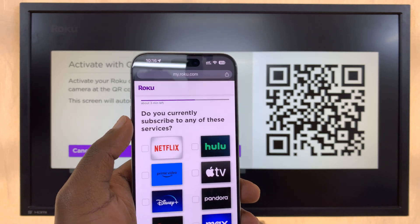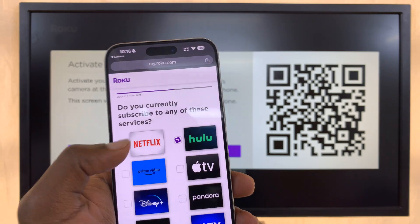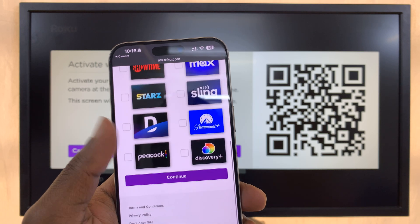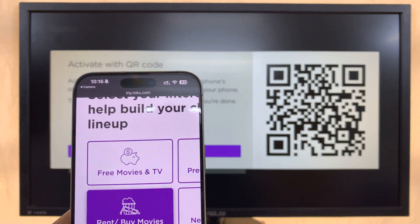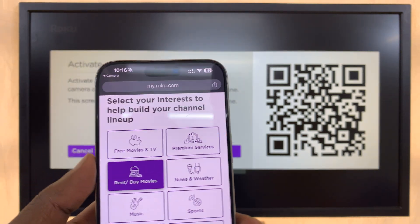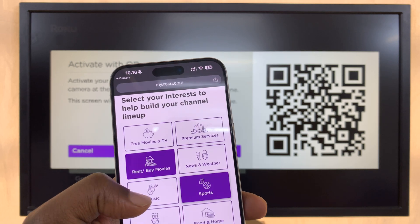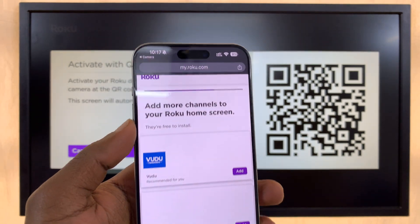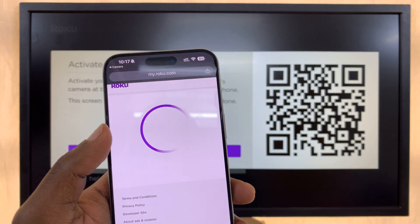Then it takes you through a short interview. It asks if you pay for cable or satellite TV — I'll select No. Then it asks which streaming services you subscribe to — select a few and press Continue. Finally, choose your interests such as Sports, Kids & Family, and Education, then press Continue.